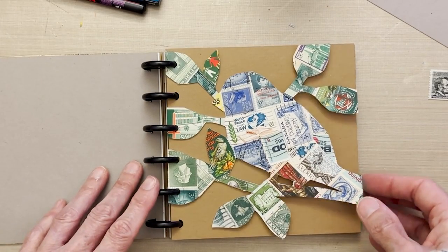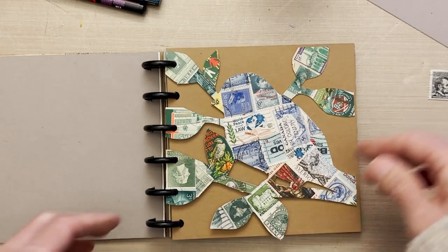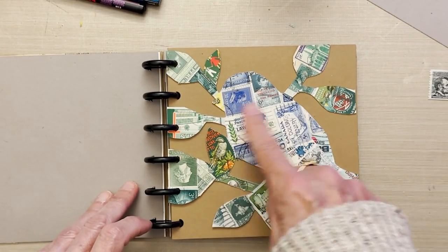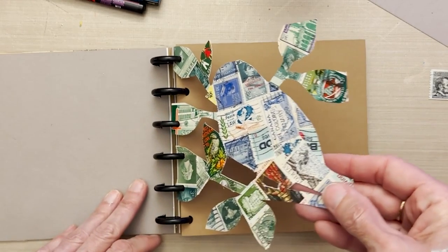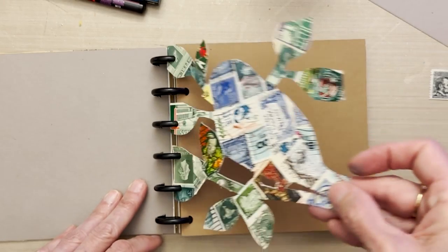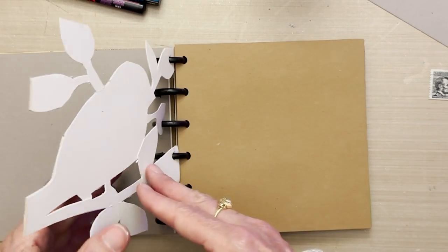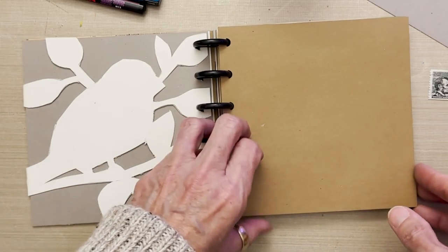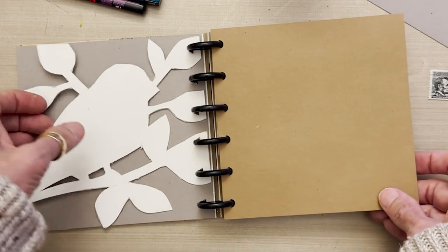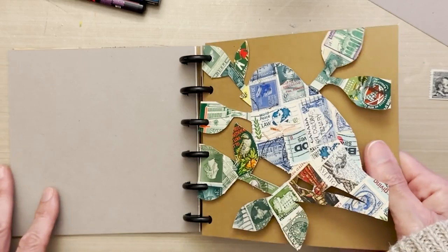This one I used the heavy-duty watercolor paper and I cut it with a die cut of a bird on a branch, making sure to hit at least three places where it could be bound in. So I just cut it out of the six-by-six page, added stamps to the whole surface, and created this beautiful die-cut shape in my book. I decided to back it up with a plain sheet so it wasn't too busy — and it's still flippable on its own.